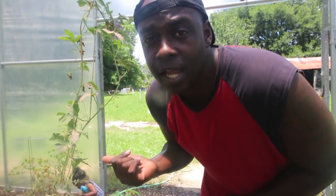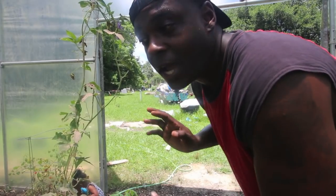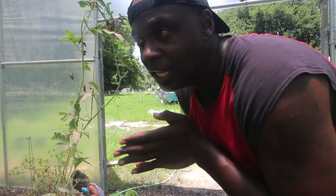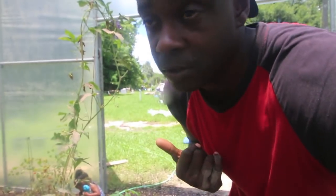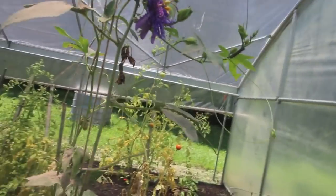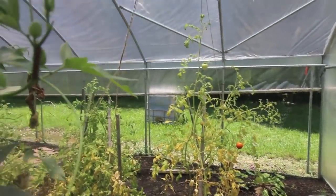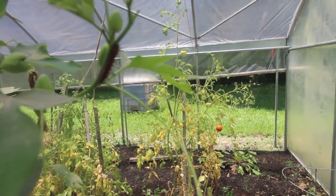Yesterday I came back here and they had already taken out my smaller vine and were working on this one. I killed about ten of them but I left one so y'all could see it. If you're growing passion fruit you've got to be on the lookout for this guy. Let's go up close and look at him.